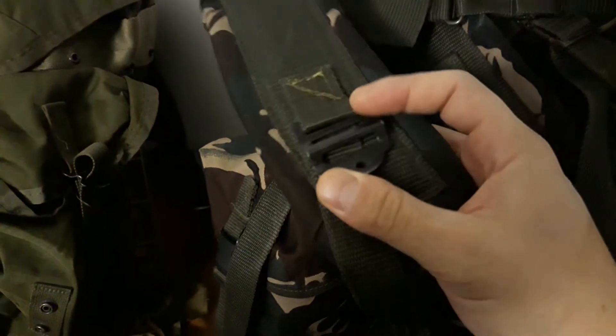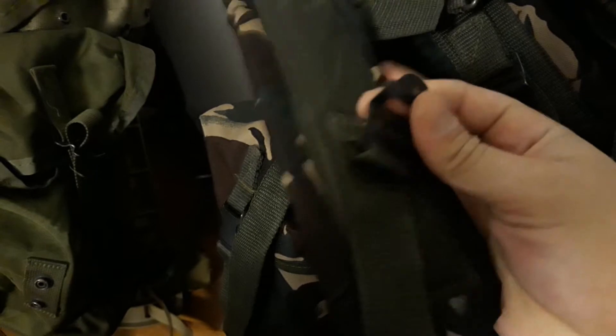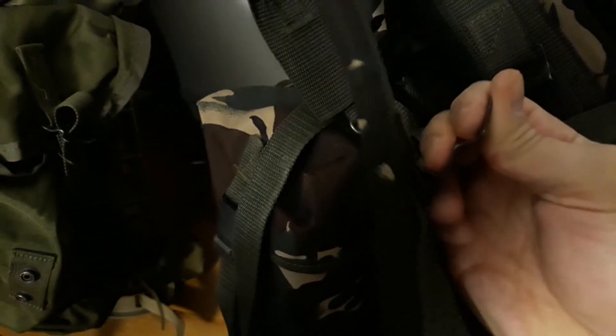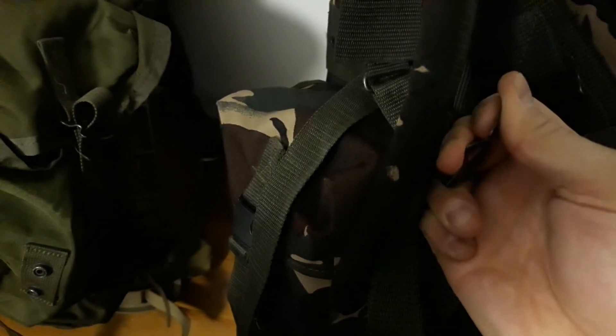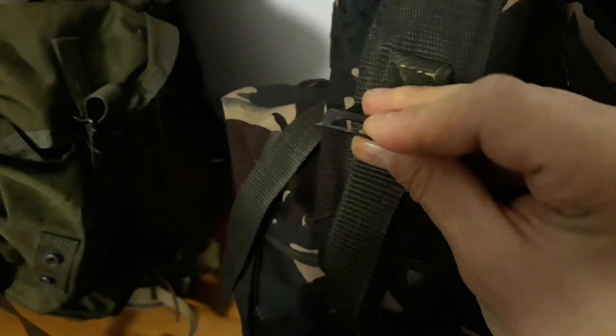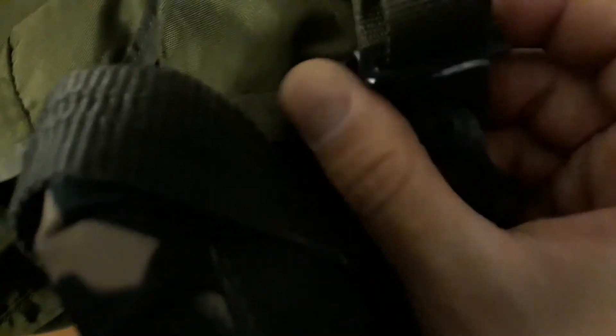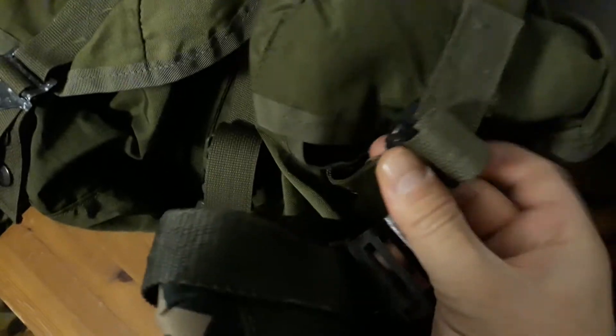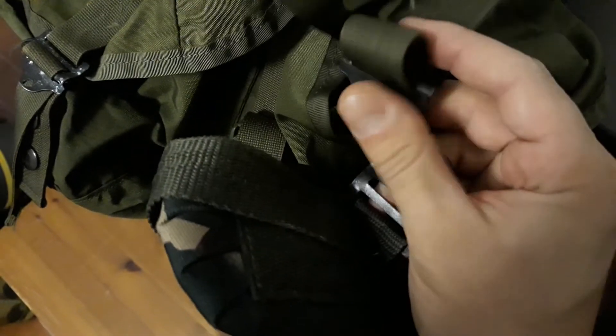Also, the quality of the Alice buckles - I could bend these with my hand, probably. If I put enough strength on it, I could definitely bend these. Just cheap and thin compared to your standard Alice buckles, which are nice and thick and heavy-duty - mil-spec quality buckles.